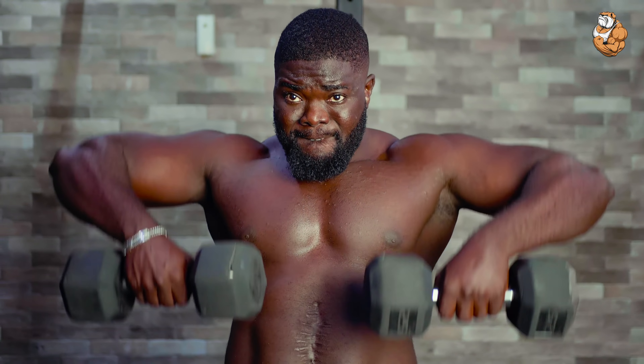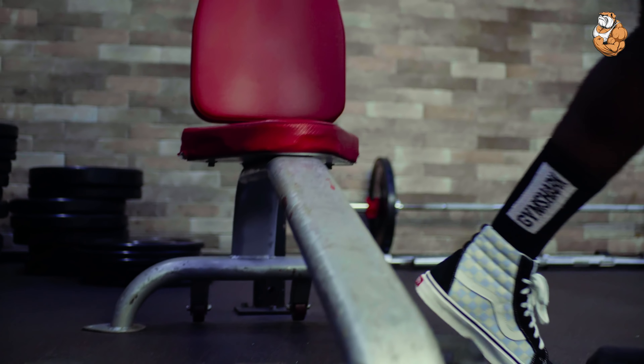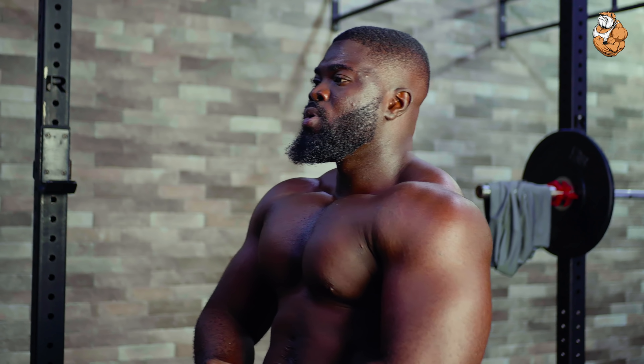I'm going to do 15 reps. This was tough already — imagine doing 15 reps, 3 to 4 sets. Trust me, you are blasting your shoulders. You can do this at home or at the gym. Now the last workout is going to be the side raises.